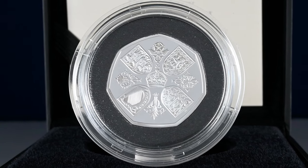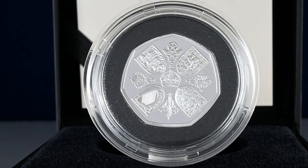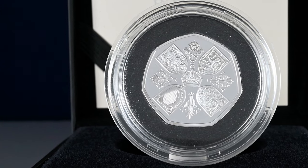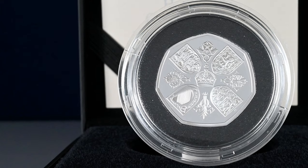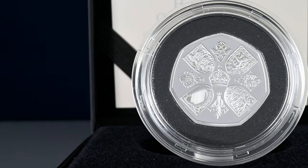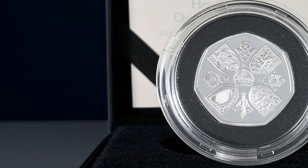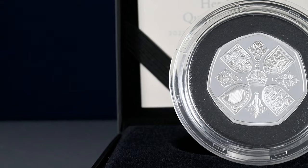Wales is represented though with the four national flowers of the constituent parts of the UK. You can see the Leek for Wales at the bottom, the Thistle of Scotland to the left, the Rose of England to the top, and to the right the Shamrock of Northern Ireland. The design was created by Edgar Fuller and Cecil Thomas for the Queen's coronation crown, but was also reused for the crown coin to mark the British exhibition in 1960.